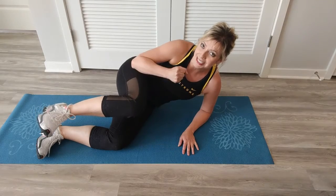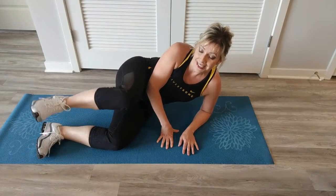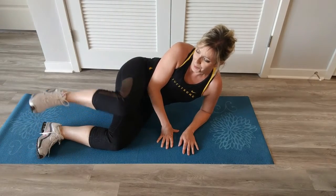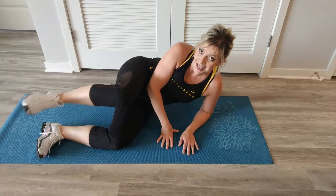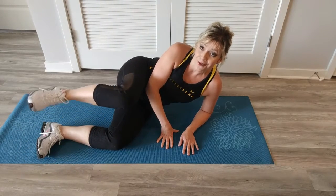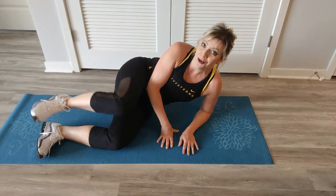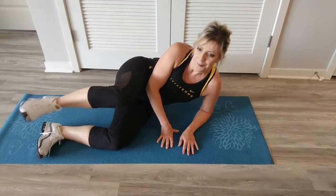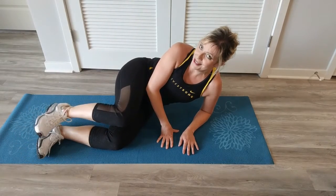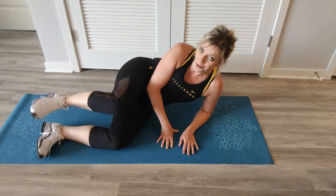Going to be extending out, bring it in and lowering. Ready — out, in, down, and lift. Seven — push through at six — in, down, and up. Five — that's the way — four, in, lower, three, two. Last one, one. Let's hold it, hold it.